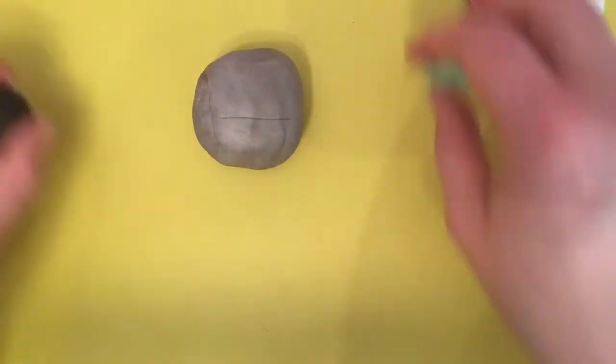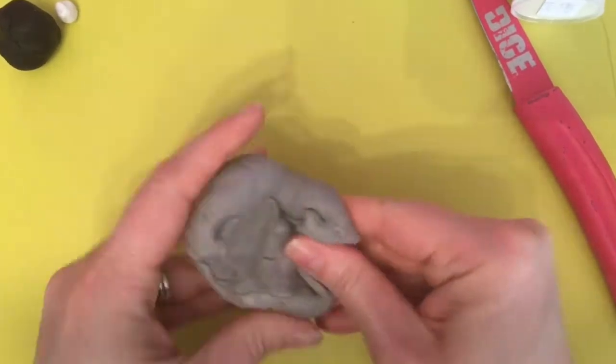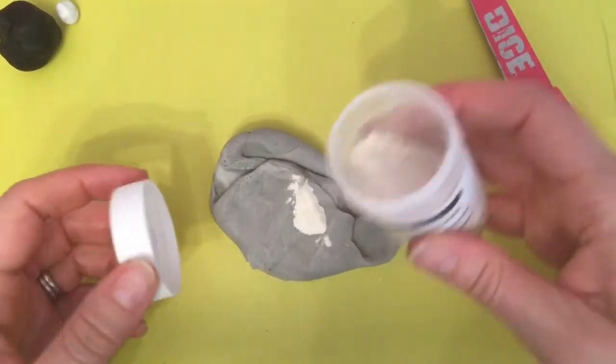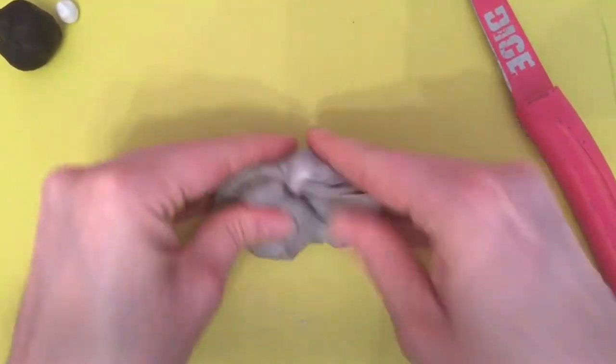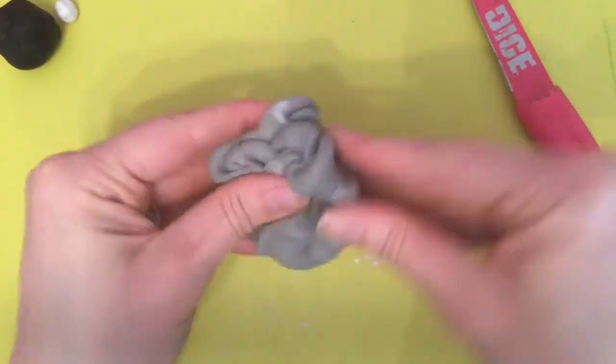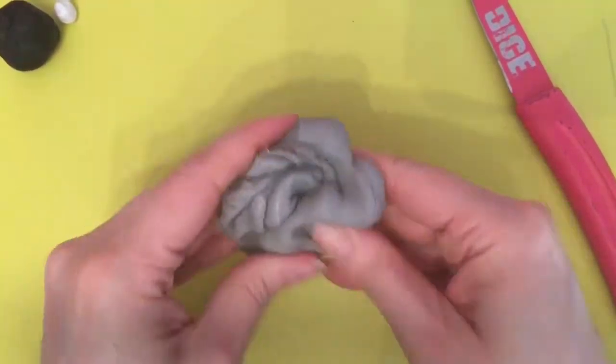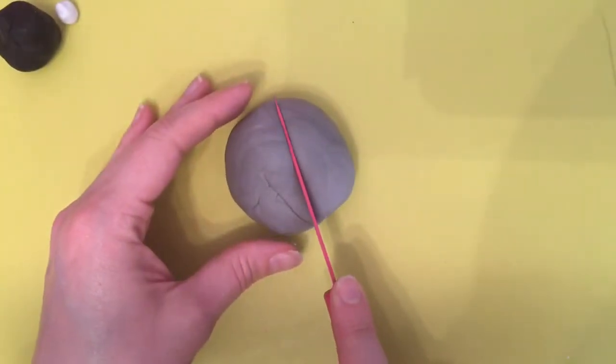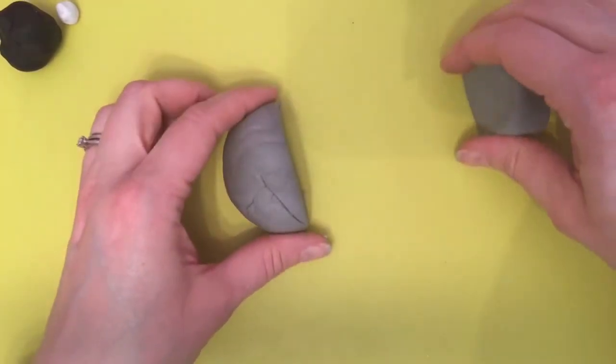Okay, so we're going to start with the grey fondant. I haven't added any gum tragacanth yet so I'll just do that now — put a good sprinkling in there and give it a good mix. Now what I'm going to do is cut maybe a third of that off and put it to one side. The two thirds is going to be the cat's body.